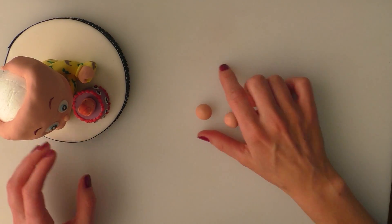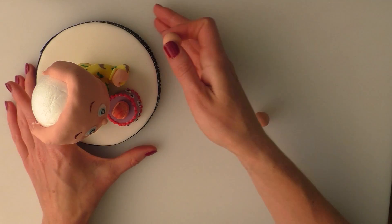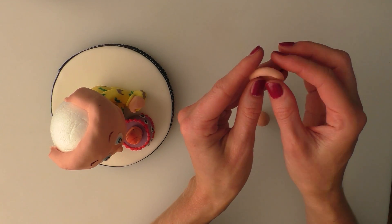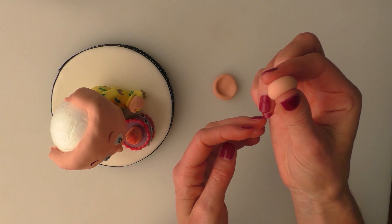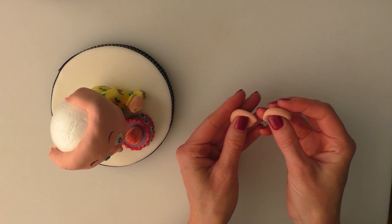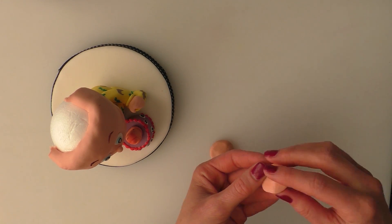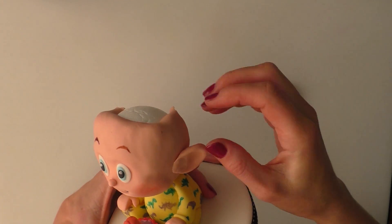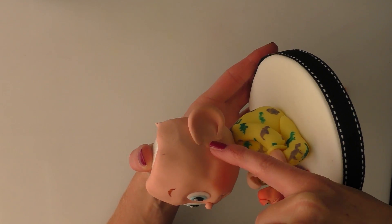You'll probably notice my nails are suddenly painted — I was at an awards ceremony the other night! I've got two round balls of my flesh colour — we're going to give him some ears. Now his ears are quite big. All I'm going to do is squash down this ball so that it's left a little ridge around the top edge. Make sure they're a similar size to each other. I'm just going to put a little bit of water on the back of each one and stick these in place on the face — about halfway back and in line with the eyes. Just rubbing that into the face a little bit, smooth it in.